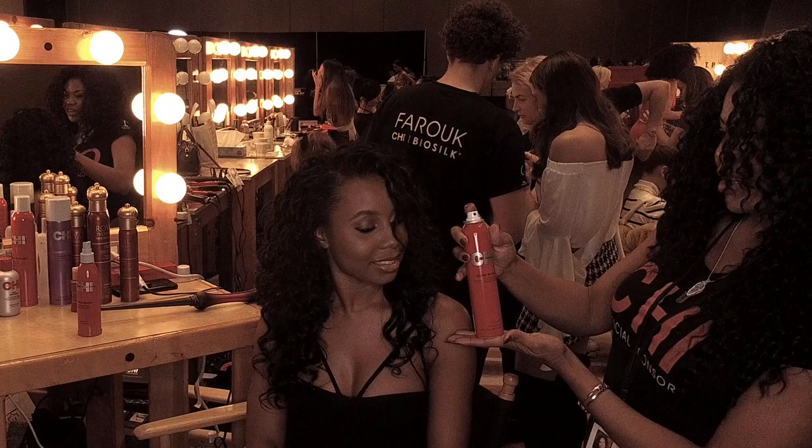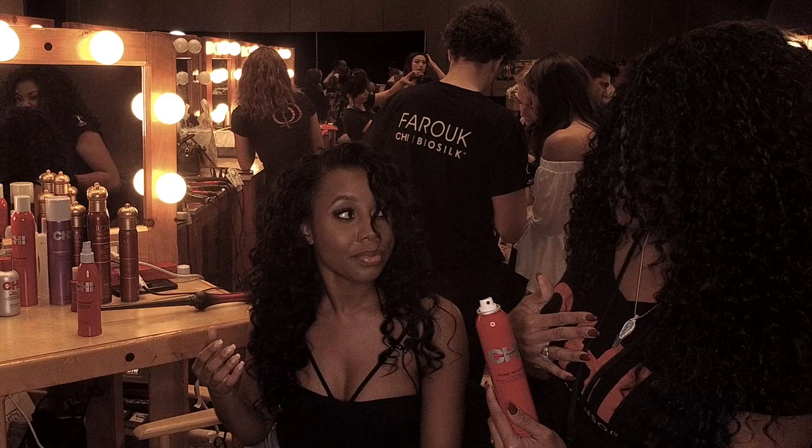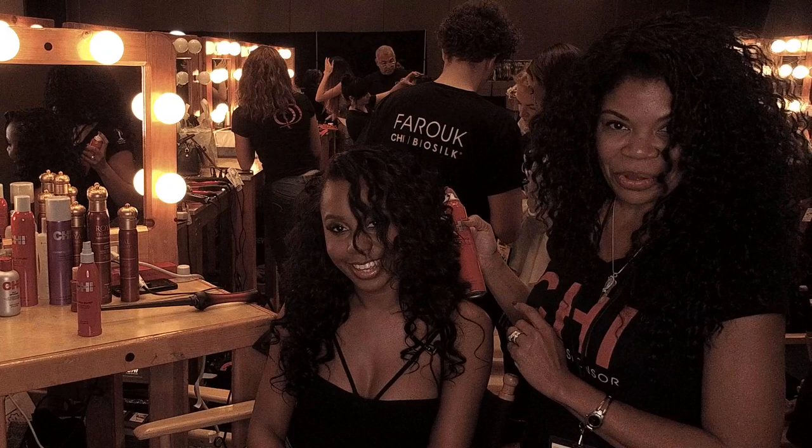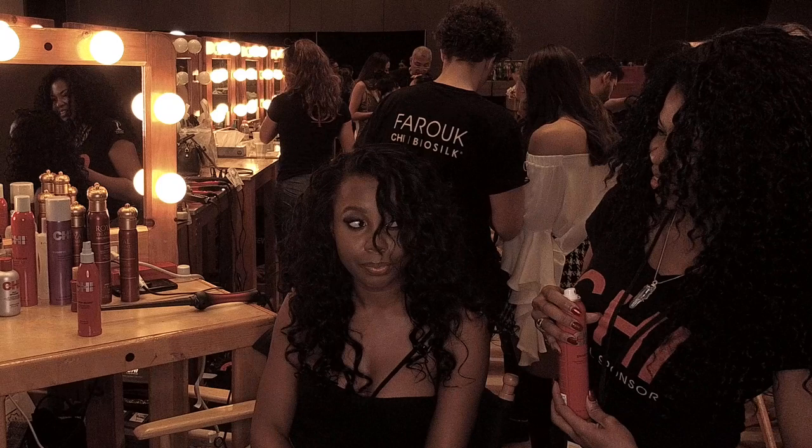To finish up this look, because you need that shine, we're going to use the Chi Shine Infusion. Everything smells really good, so nice and refreshing — this is my favorite! I got some products and I'm totally excited to try them. Thank you Shawny — can I spray you? Oh thank you girl, I love you!